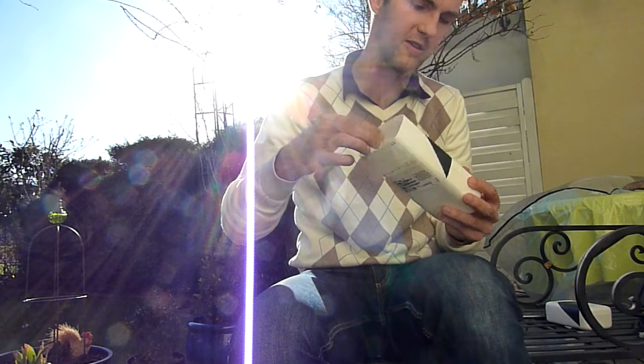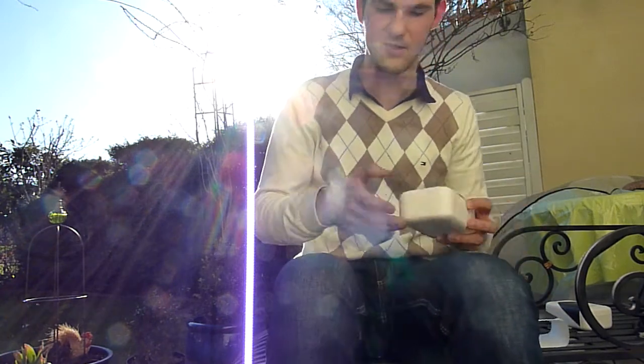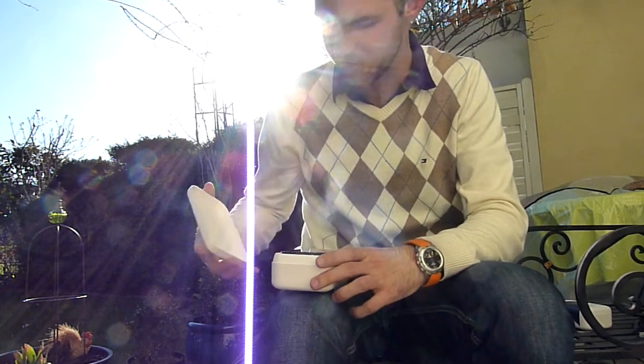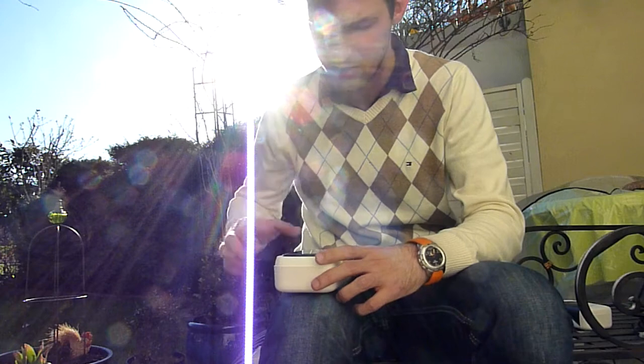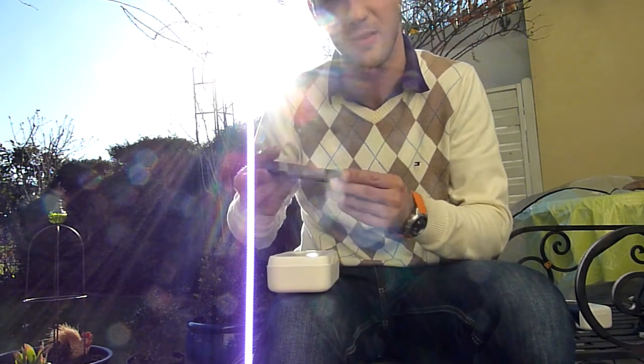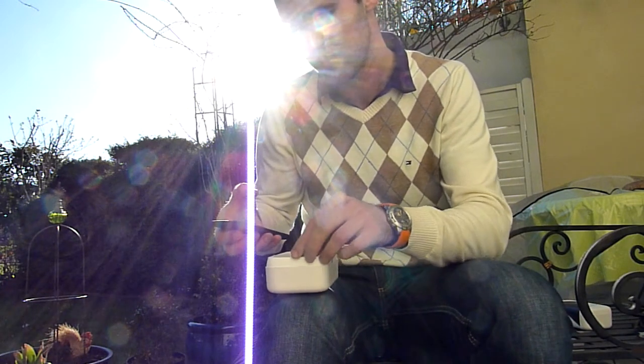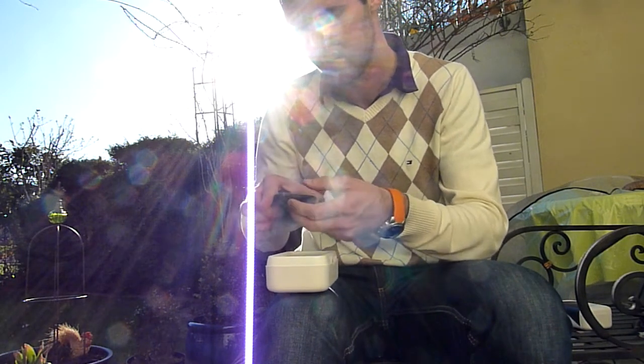Let me take off the cover, which is actually the same as on the X and on the V, and we will take a look at what's inside the box and the first impression of the device itself, which costs around 500 US dollars — or 500 euros here. So we have the device right here.